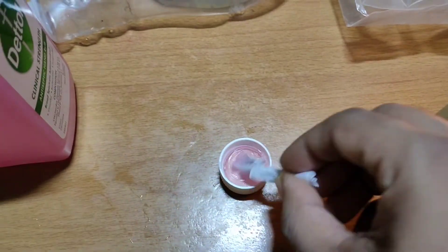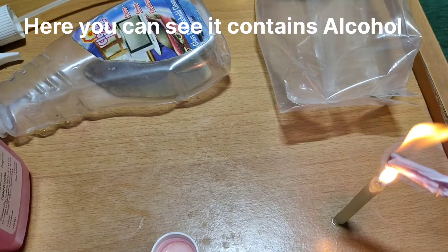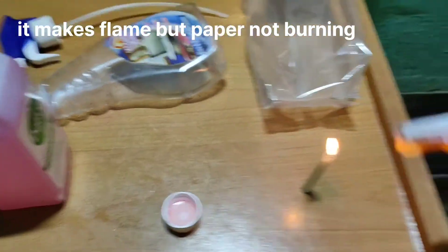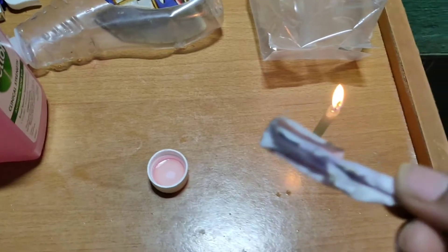Now I will test with a simple paper. I will make it wet and instantly it catches fire and makes a blue flame. Notice that the paper itself is not burning.